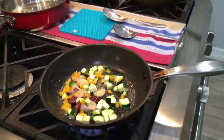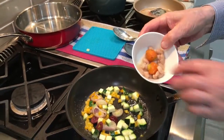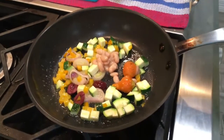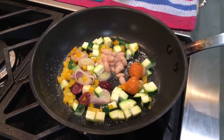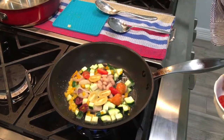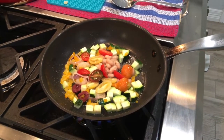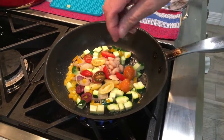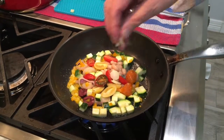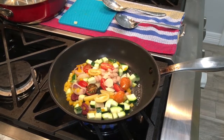So now the next step — I'm adding cannelloni beans with a little baby carrot. Next, I'm adding nice tomatoes. Sauté it again. And let's add just a little touch of garlic. Sauté it for a couple of minutes.